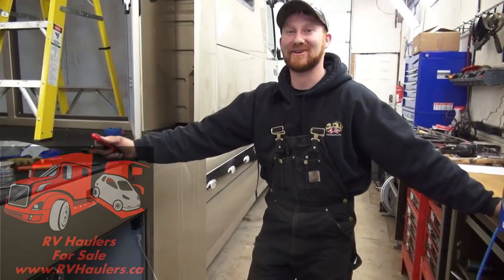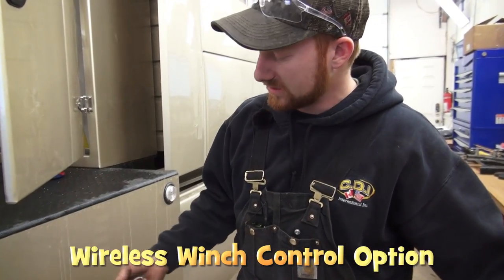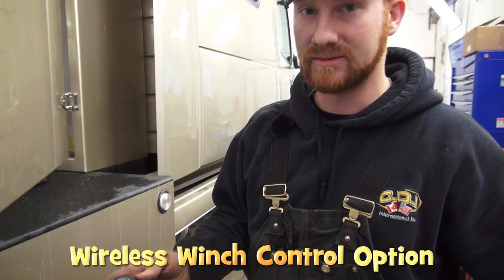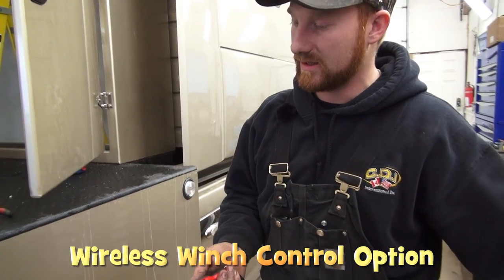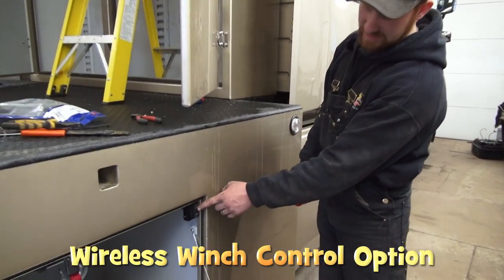I'm Nate from RV Haulers. I just installed a wireless winch control — fairly simple. It's totally worth it; it totally eliminates the corded winch control. You also have this standard corded one here, which comes on all of them.